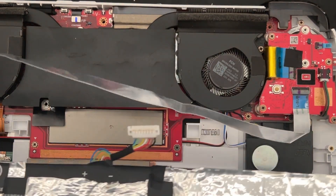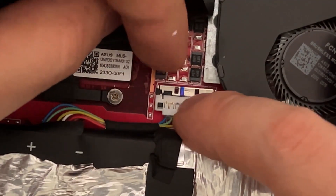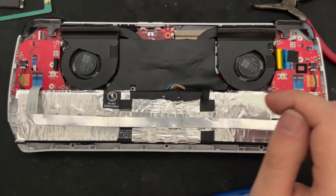From here, we can route the new battery into position underneath this ribbon cable, carefully ensuring the battery fits into place, and pressing the battery cable into its socket, making sure that the metal bracket is engaged.